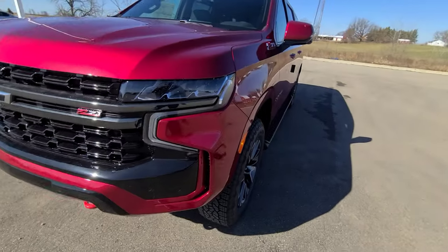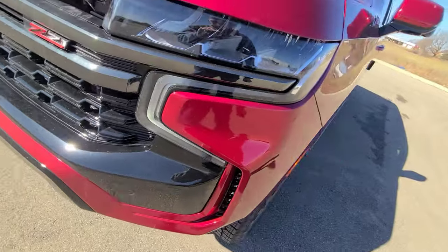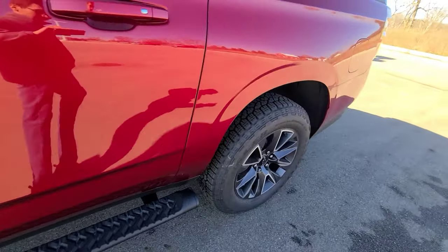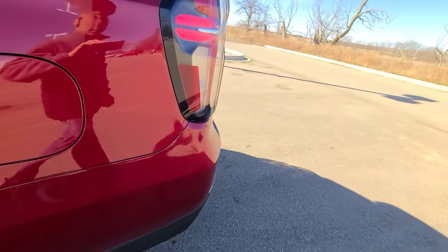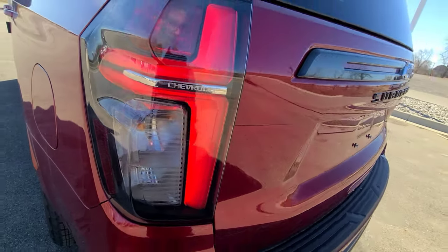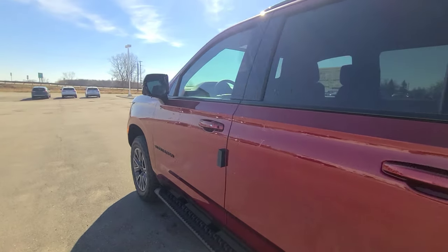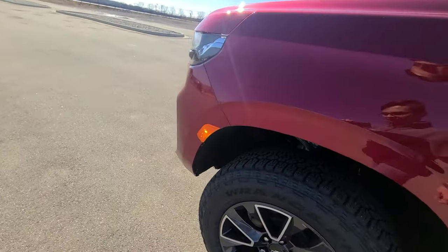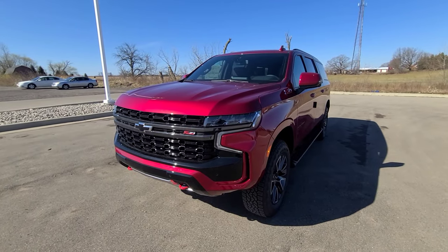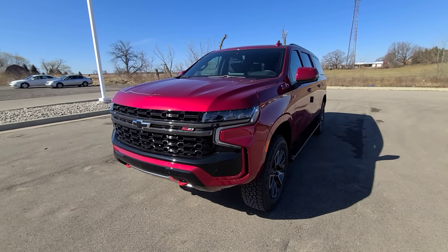Approaching the Suburban, the LED daytime running lights illuminate, as well as the side marker lights. Coming to the rear, you also have LED-accented lights that come on as well. To shut the vehicle off via remote start, you just double-click the same button again.